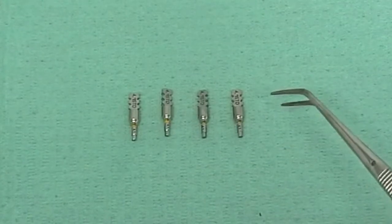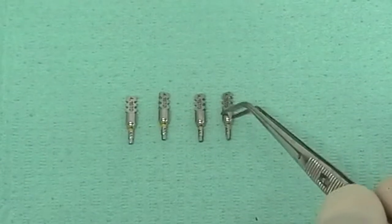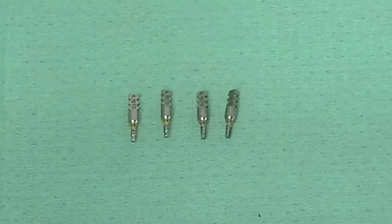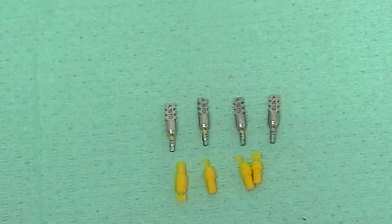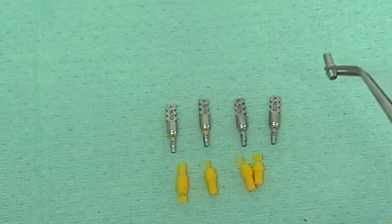Two weeks ago I took an impression with four standard transfers acquiring the position of four osseointegrated implants. My technician poured up a dental cast in order to choose, with the help of try-in abutments, the appropriate abutments. For this clinical case he has chosen three straight abutments with a gingival height of three millimeters and one angled abutment.